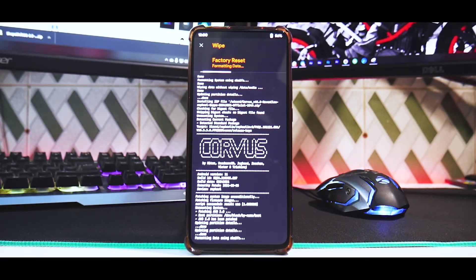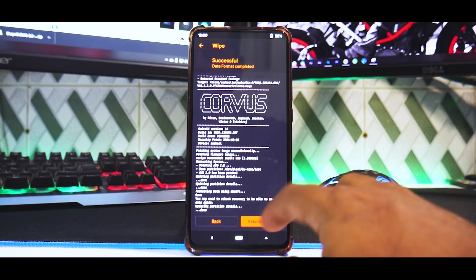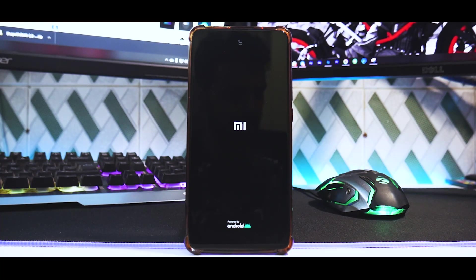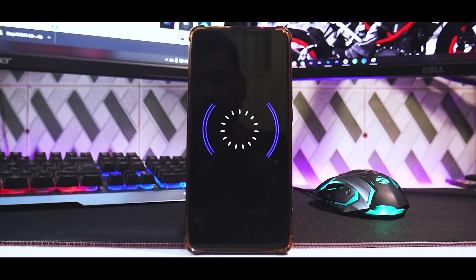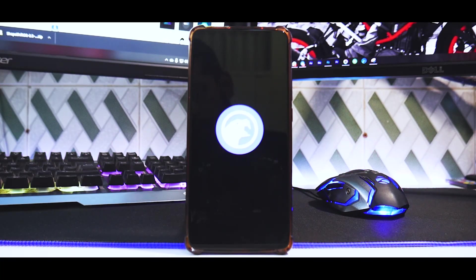Formatting data wipes everything on internal storage as mentioned. This gives us a very clean flash and avoids errors. We flashed the GApps version, which means we don't need to separately flash Google Apps — which itself is a problem with Android 11 since GApps aren't fully available yet. And that's the beautiful Corvus OS boot animation.